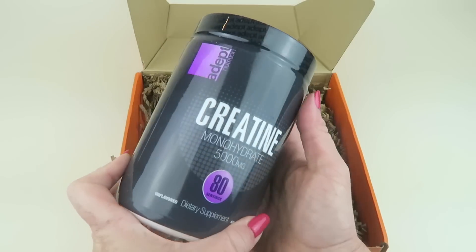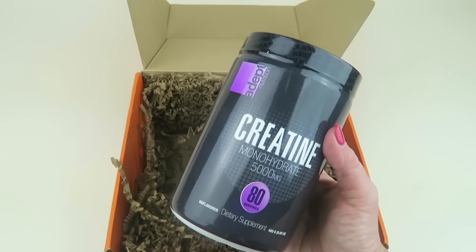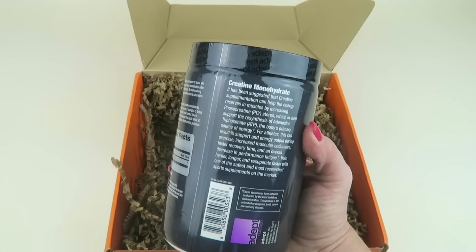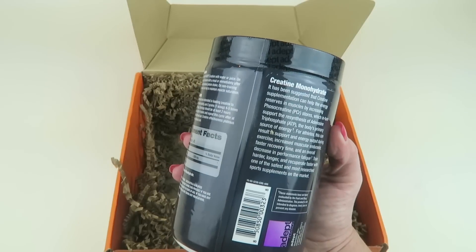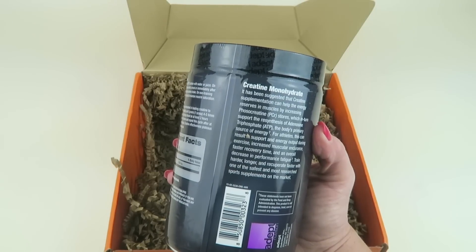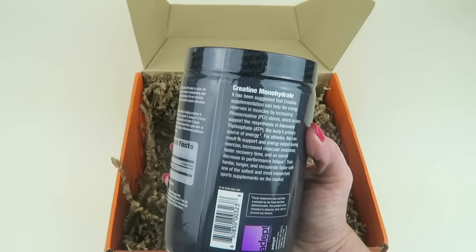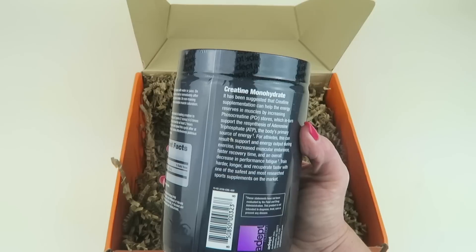We're going to start with the full-size product first. I don't think there's an information card in the box. It's creatine — creatine monohydrate, 5,000 milligrams, with 80 servings. It's been suggested that creatine supplementation can help the energy reserves of the muscles by increasing PCR stores, which in turn support the resynthesis of ATP — the body's primary source of energy for athletes.